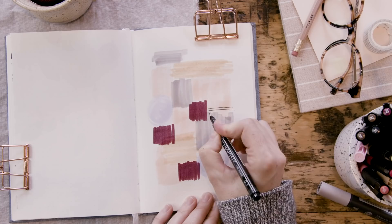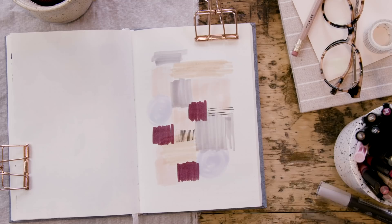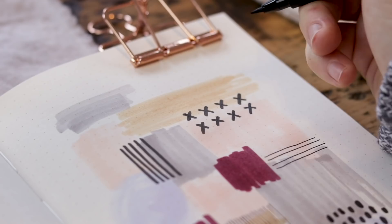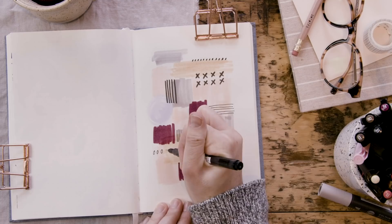Now I'm going to take my graphic line marker from Derwent — this is a good fine liner like a Pigma Micron — and I'm going to add some smaller details. I'm also using a Koi brush pen in black to add those smaller graphic black details, but with just a little more oomph. That black gives a nice kind of pow, and it really brings the whole project together.